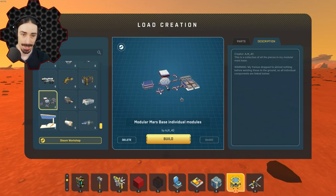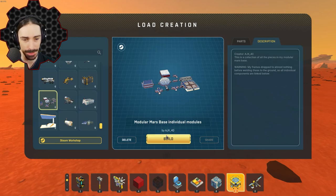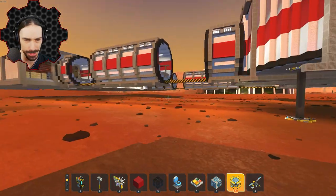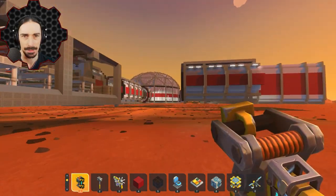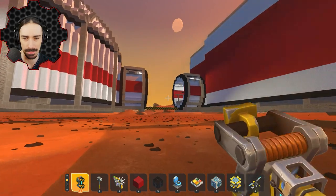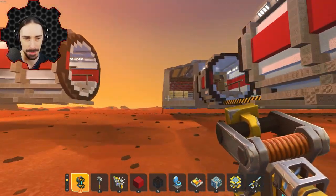And then this is the last one I'm going to look at — this one looks kind of insane, by AJX40: Modular Mars base with individual modules. Apparently this might tank my frames to almost nothing when I drop it off the lift, but if I can weld it to the ground I should be okay. And — back to full frames! So if this thing can give me full frames, that gives me confidence that we're going to be able to build something decent.